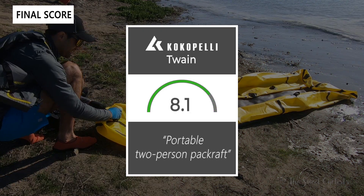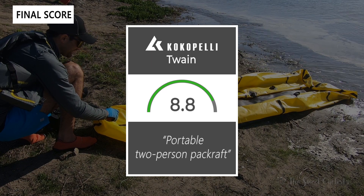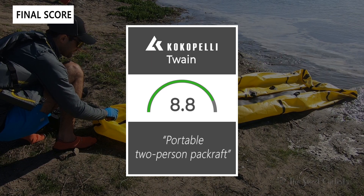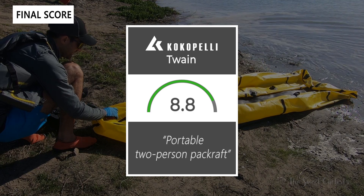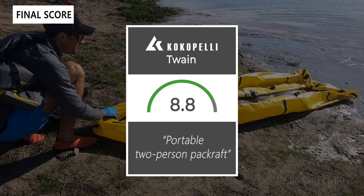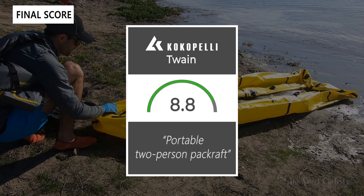Taking everything into account, we give the Twain an 8.8 out of 10. It's a fun, portable two-person packraft. Thanks for watching the review — don't forget to like and subscribe. You can see more content from us on our website at thesweetcyclists.com and follow us on Instagram at thesweetcyclists. This is the Sweet Cyclists reminding you to enjoy the ride!